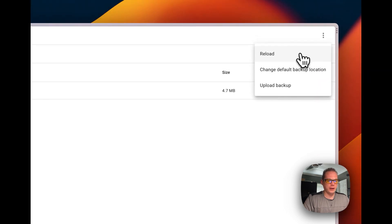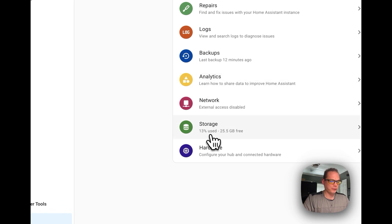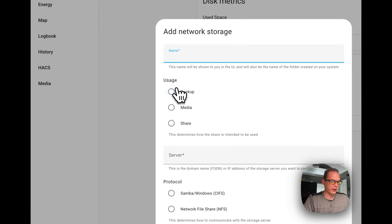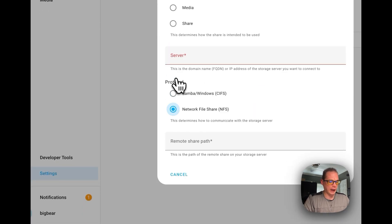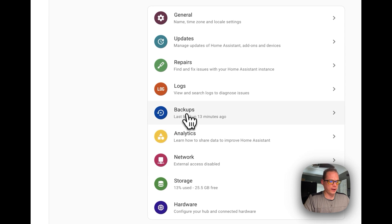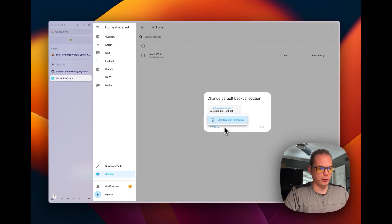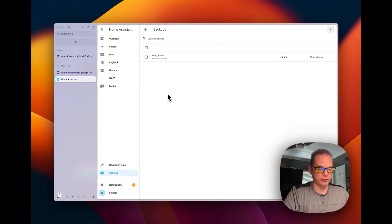You can also reload the backups and change the default backup location. To set up network storage, go to Settings, then System, then Storage, and you can add a network storage. Name it 'backup', put in the server IP address, then choose Samba or NFS. Then go back to Backups, go to 'Change default backup location', and your network disk should appear there. Select it and the backups will go to that disk instead of your local hard drive.